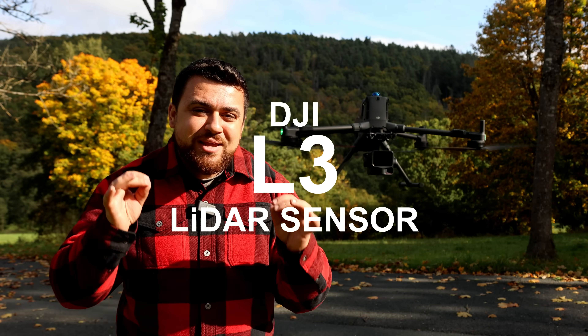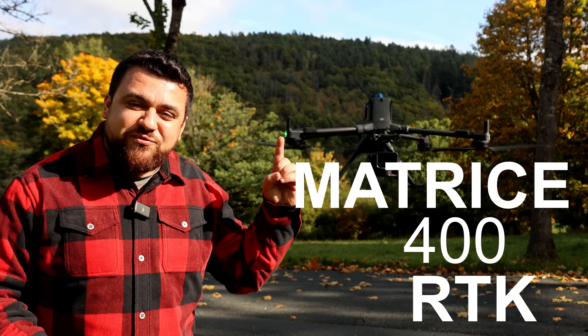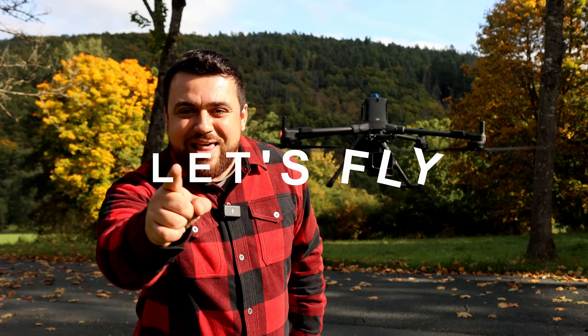This is the new DJI L3 LiDAR sensor on the Matrice 400 RTK. Let's fly!